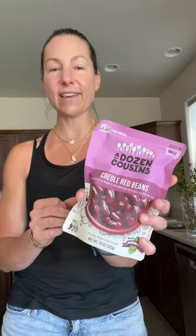All of the seasonings are already in here for this very unique Creole taste, and it just gives your salads a new dimension. I would 100% recommend having some packets like this on hand.